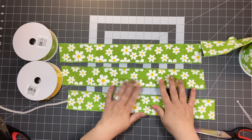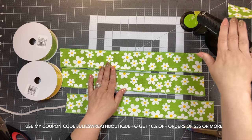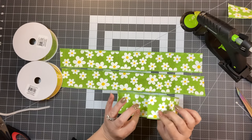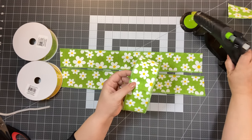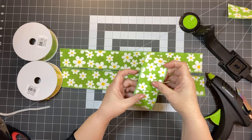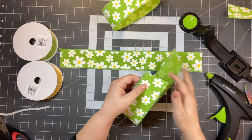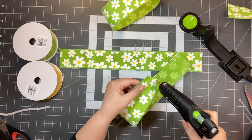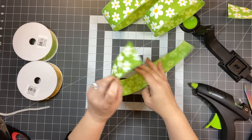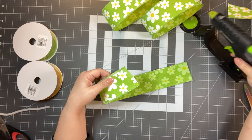You're going to take your glue gun — this is my Sure Bonder, it's been through many craft projects — and you're going to take the ribbon and glue it so it's overlapping about a half an inch. Let that sit and do the same with the others. This is for the person who feels like there's absolutely no way they can make a bow — I'm showing you a really easy one right now.